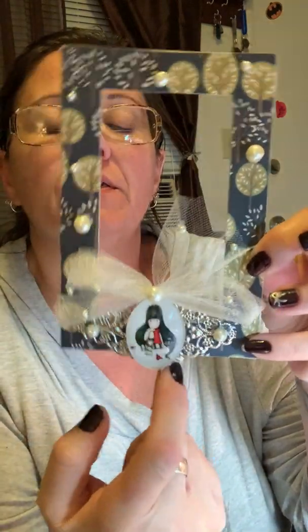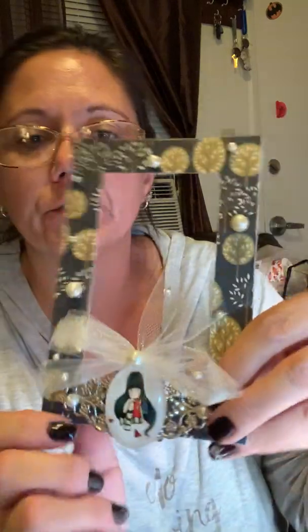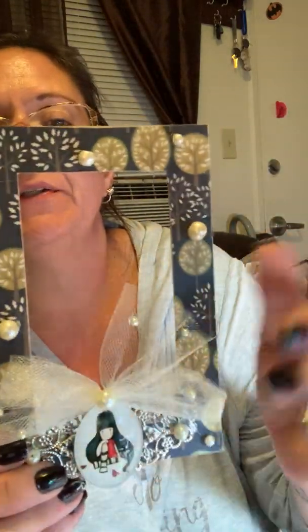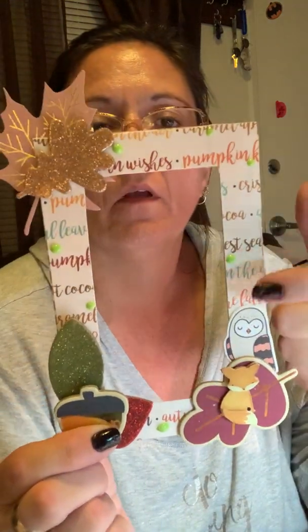I wanted to make one that was a little more dainty. I used the fall paper, silver for the tag, had a piece of silver embellishment, and then a little glass - I think they're called gorgeous girls. I added a little bit of tulle, put the pearls around it, and put some pearls right into the tulle - it turned out really cute. I wanted some of my frames to be more upscale and elegant rather than just fun and fall. My last frame has several layers of leaves and the fall paper with words, and of course I put the Nouveau drops on it because I love Nouveau drops.